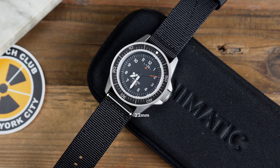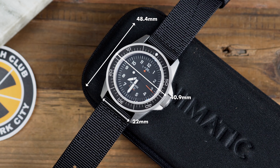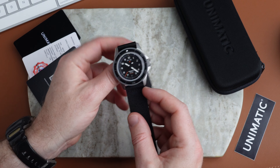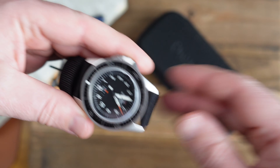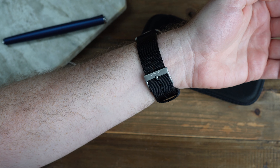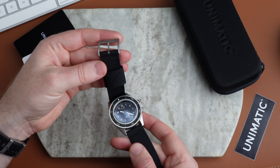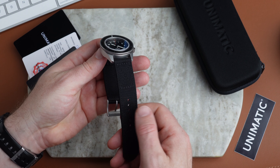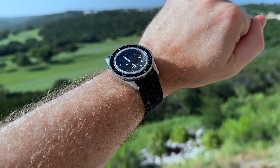Let's go over the case measurements. It's 48.4mm lug to lug, 40.9mm at the bezel, 43.8mm including the crown, 13.7mm thick, and a 22mm lug width. It comes on a quite thick nylon strap that I didn't think I was going to like, but after wearing it for a week it really conformed to my wrist. I love the larger keeper. We have a signed buckle and tang, nice thick nylon. It does pick up a little dirt, so you have to wash it occasionally, but I'm quite impressed with the included strap.